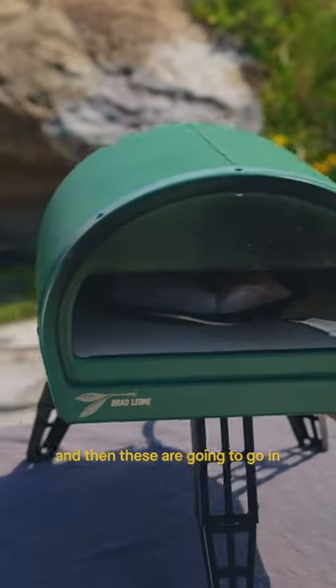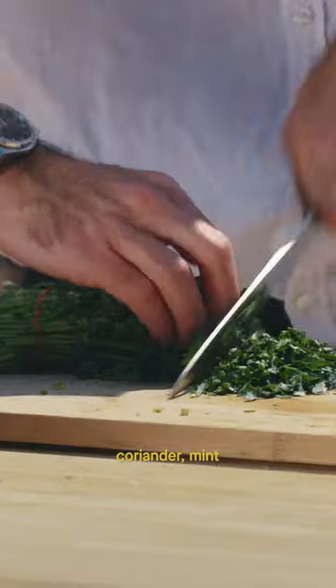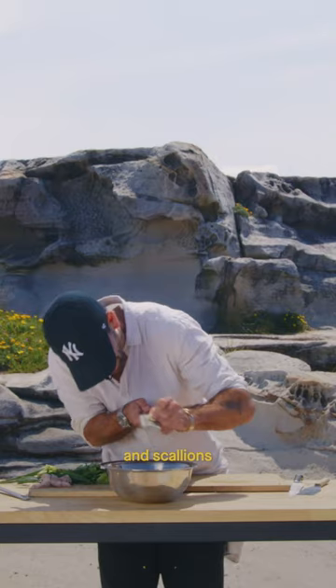And then these are going to go in. Spring onion, finely slice them. Dill, parsley, coriander, mint, and scallions. Garlic.